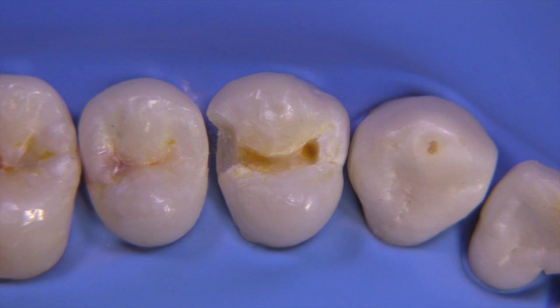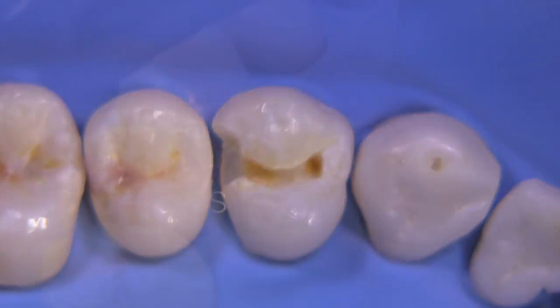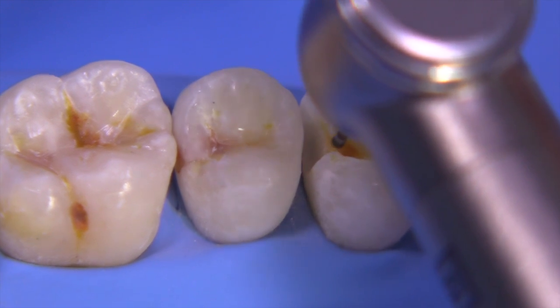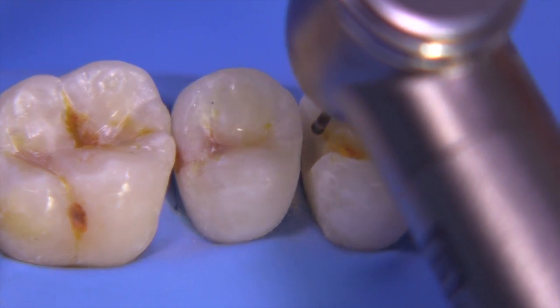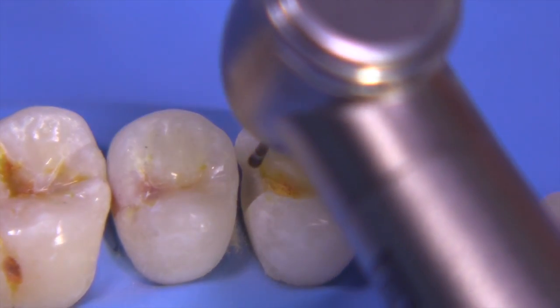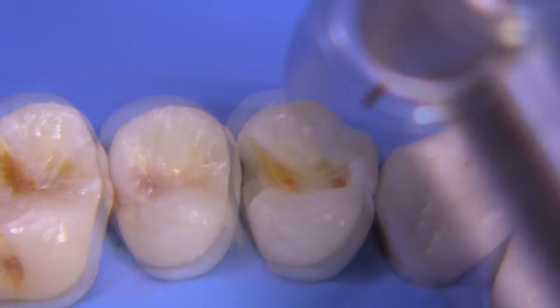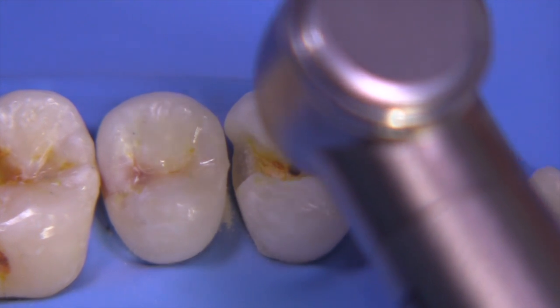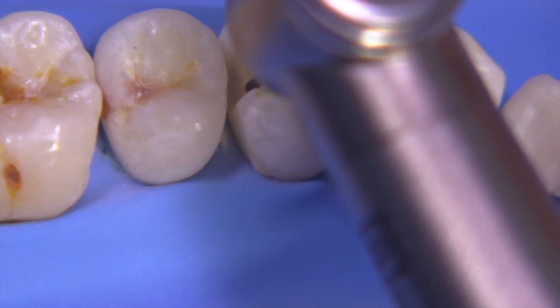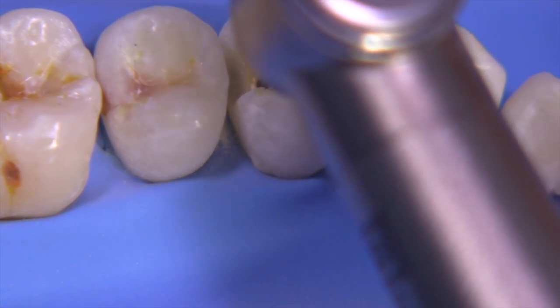Let's switch over to the 330 RGS to do some smoothing of the S-curve and open up the outline a little bit so we'll have better access to the caries removal process. The 330 RGS is ideal for generating the S-curve, maintaining the convergency of the occlusal walls, and creating a flat pulpal wall. Remember to diverge that mesial dovetail wall. This burr was developed over a year working with Brasseler so that students can make better-looking Class II preparations, particularly for board exams.